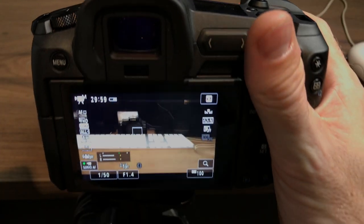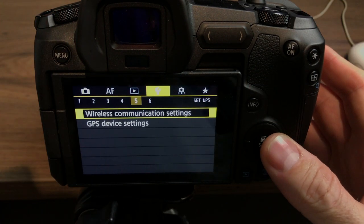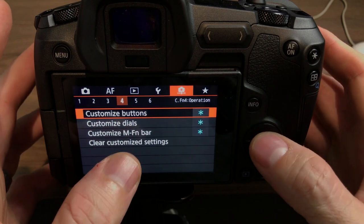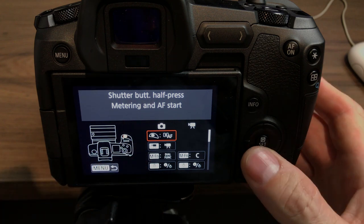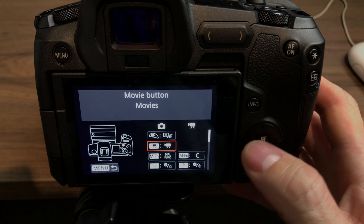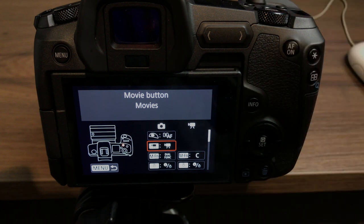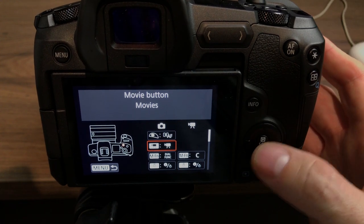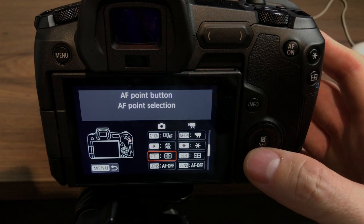Coming into this setting and then to customize buttons — this is the main menu we're working in to customize our buttons. On the photography side I do have a movie button set, and that will work in what's called C3 mode. I'll talk about that in a little bit, but I've kept the photography side mostly the same because I'm mainly using this camera for video.